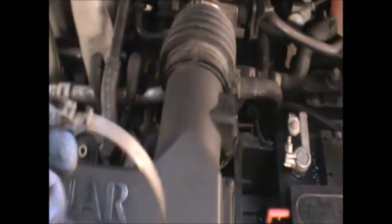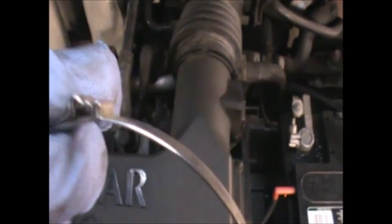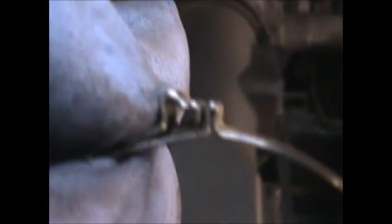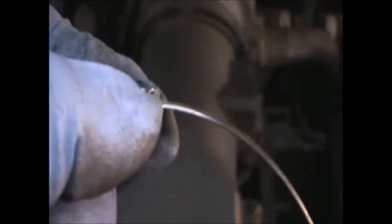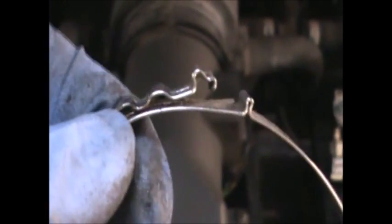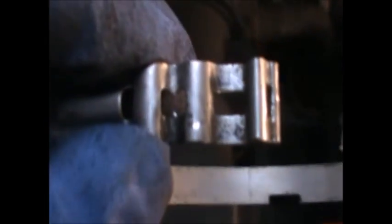Then you need to remove this other clamp. What you need to do is get your screwdriver in there and just lift it up. It will go back like that, and as you can see it's got two little notches which lock into the thin part of this clamp. So if you line it up with the thin part, you can take it out.